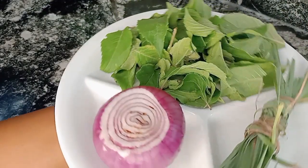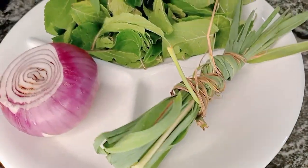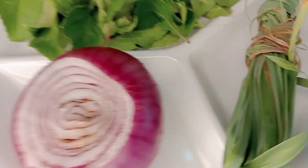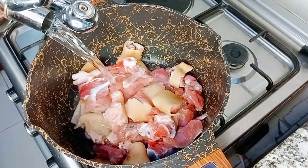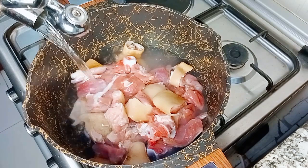Here is my secret ingredient: lemongrass! Have you used lemongrass for your pepper soup before? If you haven't, you've been missing a lot, trust me. I also have my scent leaf and onion. Now let's get started — I'll go in with my goat's meat, some water, and then season the meat.